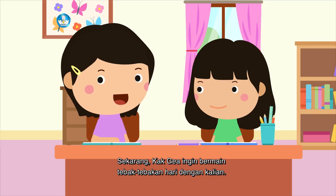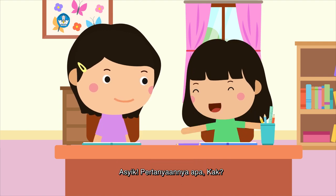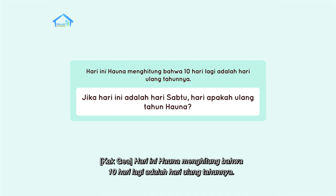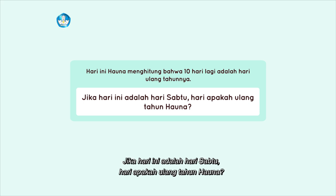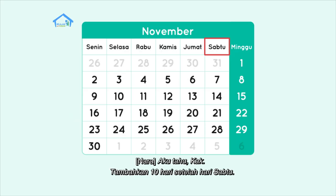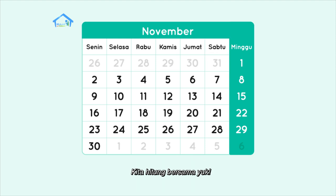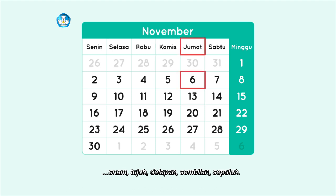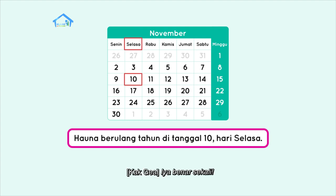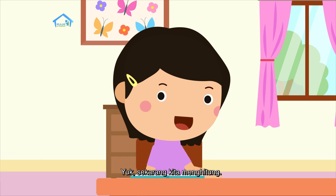Sekarang Kak Gea ingin bermain tebak-tebakan hari dengan kalian. Pertanyaannya: Hauna menghitung bahwa sepuluh hari lagi adalah hari ulang tahunnya. Jika hari ini adalah hari Sabtu, hari apakah ulang tahun Hauna? Tambahkan sepuluh hari setelah hari Sabtu — kita hitung bersama: satu, dua, tiga, empat, lima, enam, tujuh, delapan, sembilan, sepuluh. Berarti Hauna berulang tahun di hari Selasa. Iya, benar sekali!